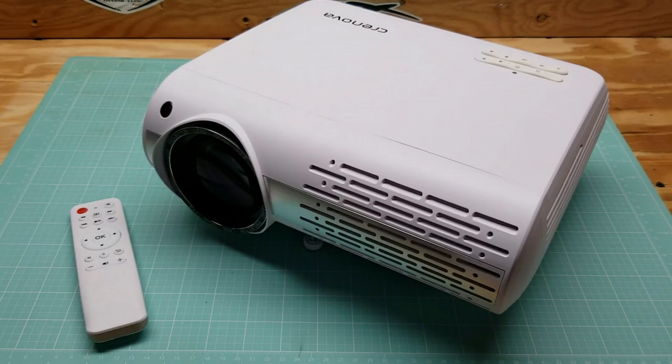I hope you liked that little demonstration of the projector. I set it up outside, we watched a movie — it worked great, sounded great, the picture was fine. Everything worked out. I'm definitely happy with the projector, I really like it.